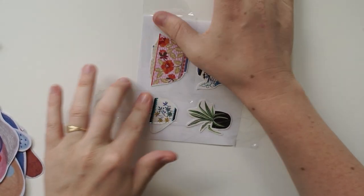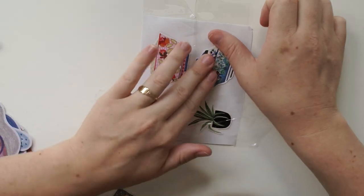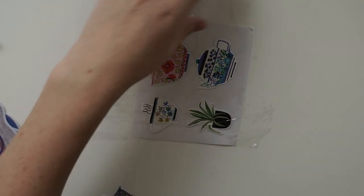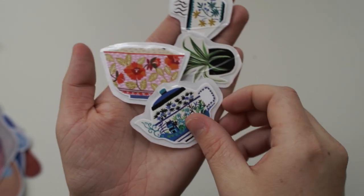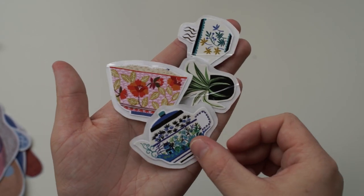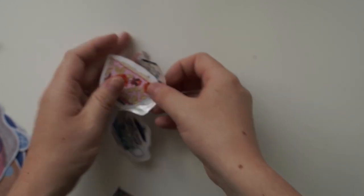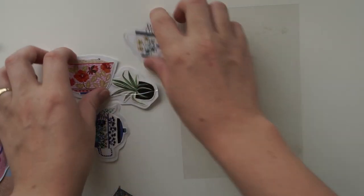That worked! It didn't bubble. That one worked too. Now we'll just need to cut them out. I like that it's going to shine on top. Now that we've cut them out, we're going to put them on the clear plastic.